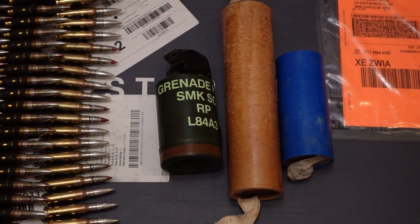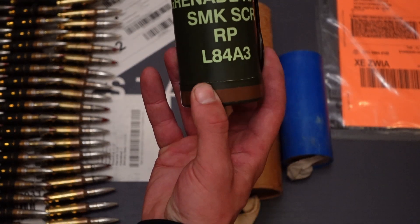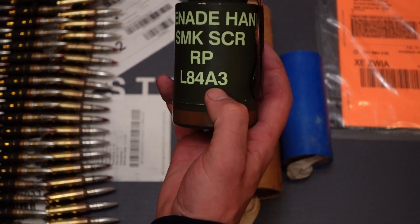Hello guys, today we will take a look at a smoke grenade — arguably the best smoke grenade produced currently. It's the L84A3 by Rheinmetall.